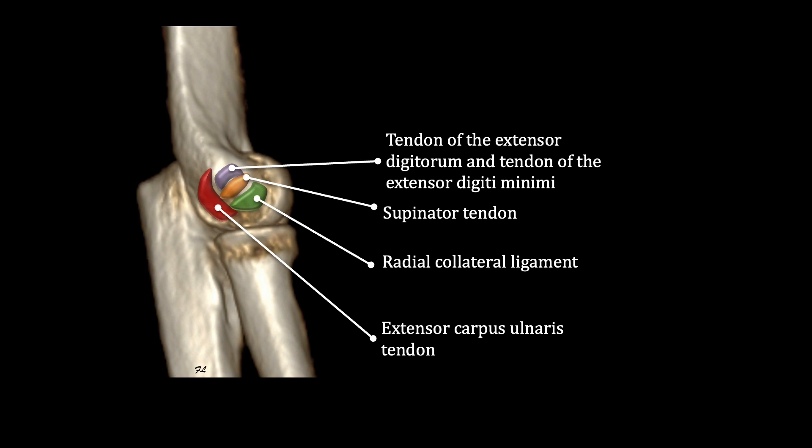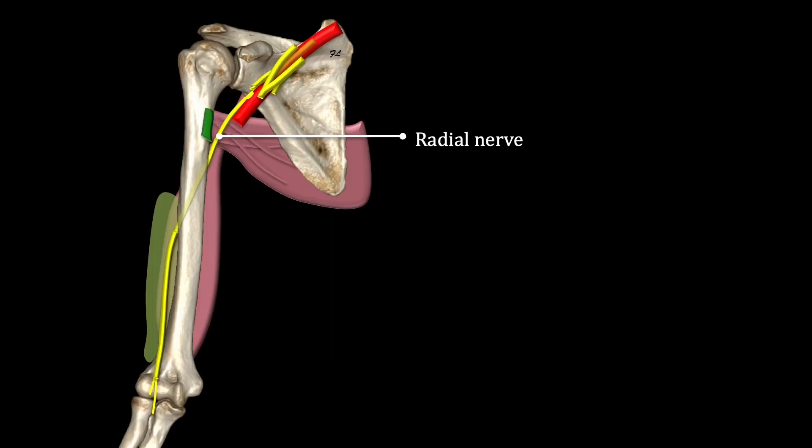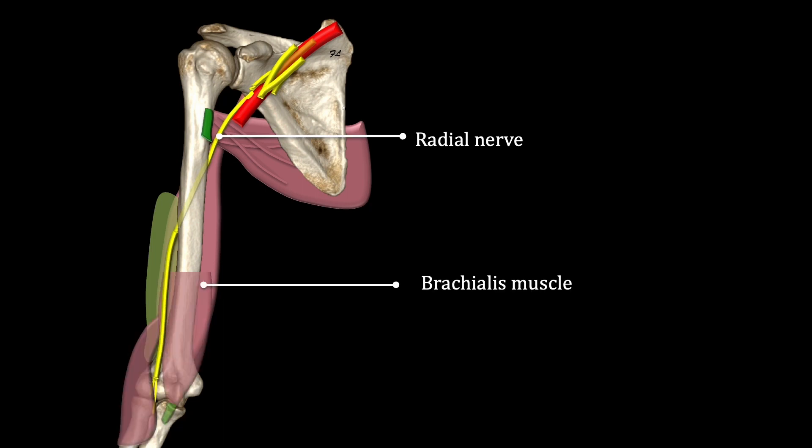First, the extensor carpi radialis brevis distally, and then more proximally the extensor carpi radialis longus, which is unique in that it is solely muscle and bone. The next important structure is the radial nerve, which tracks along the anterolateral aspect of the elbow, superficial to the brachialis muscle and deep to the brachioradialis muscle.